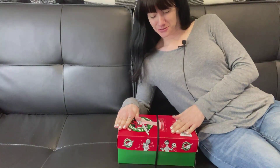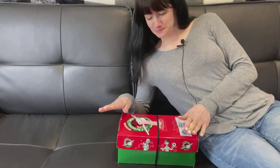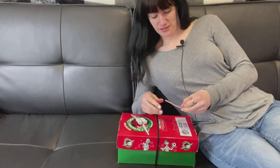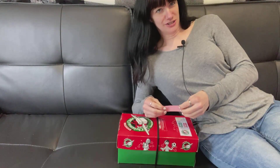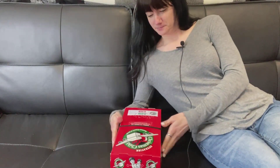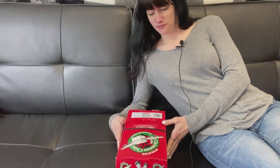Hey everyone, it's Trey. I have my first unboxing for Operation Christmas Child 2022. This box I actually started last year and I didn't finish it. It is for a boy age two to four.